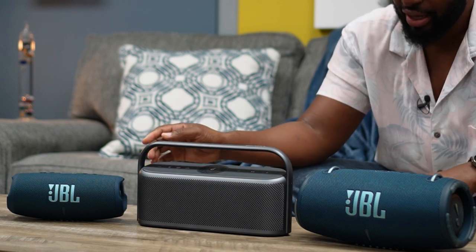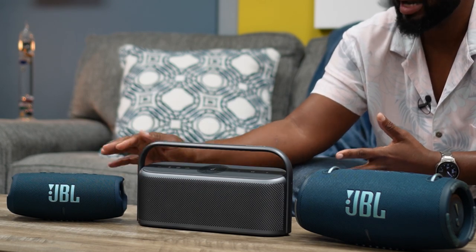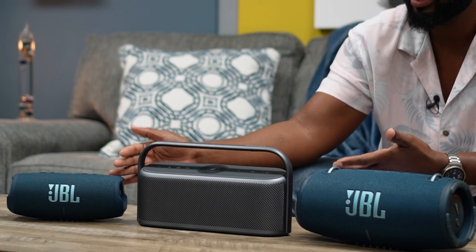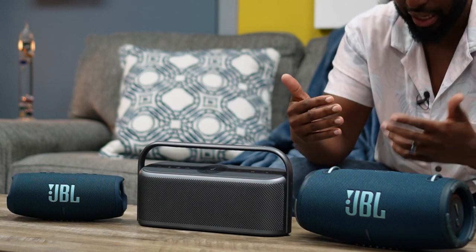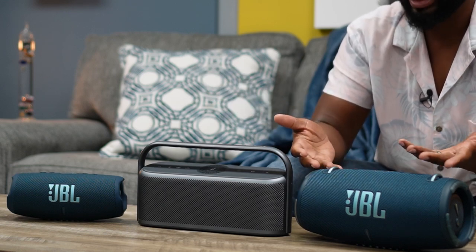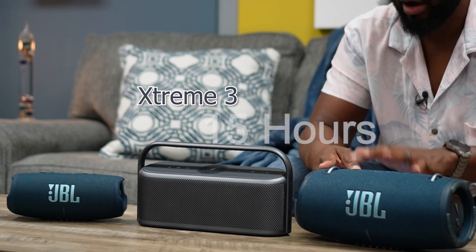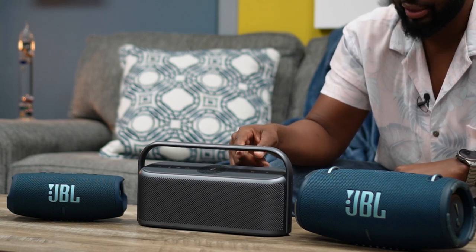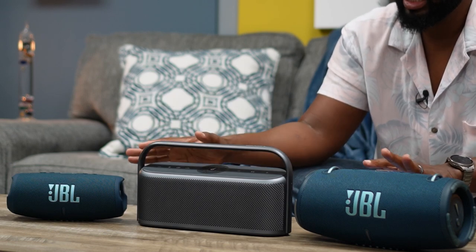For battery life, there's only one champ and that's the Charge 5, giving you up to 20 hours — which is kind of why they call it the Charge 5, since you can charge your phone off it and still have plenty of battery left. In second place is the Extreme 3 at 15 hours, and in third is the Soundcore Motion X600 at 12 hours. All of these will give you plenty of time to jam out with friends and family.